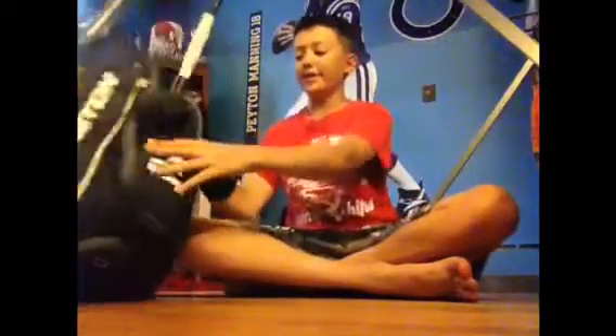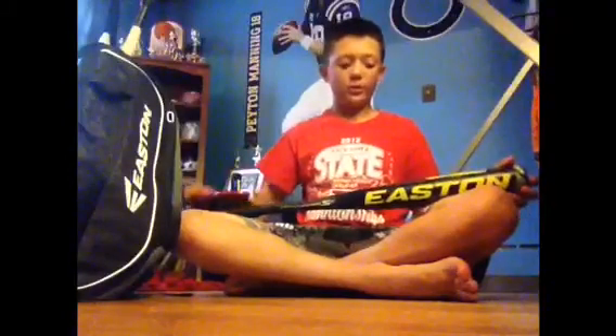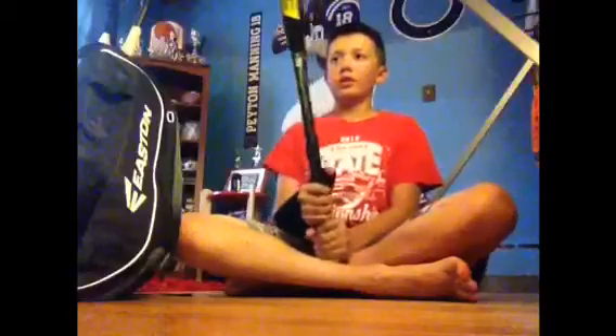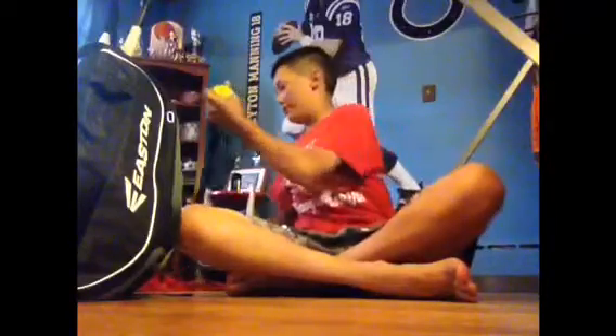Now let's go to bats. The bat I use is this Easton S2. At one point I stopped using it — I don't know why — it was the bat that I hit best with. I'm gonna use it for fall ball and probably spring ball in case I grow, hopefully. But that's what I'm gonna use for fall ball.